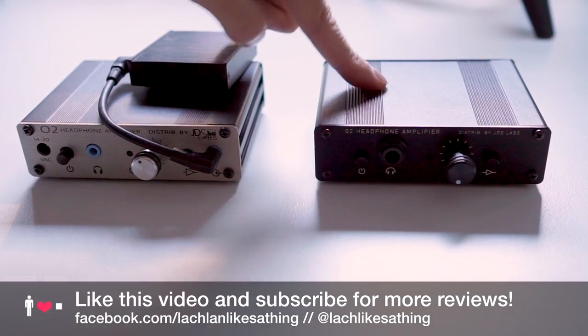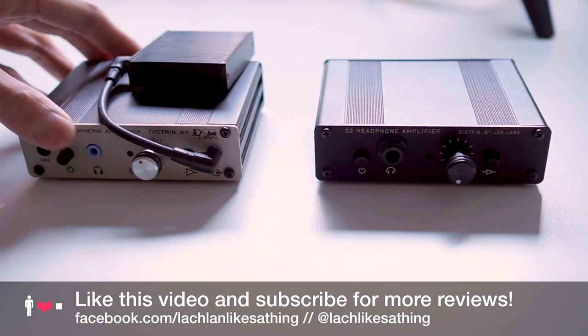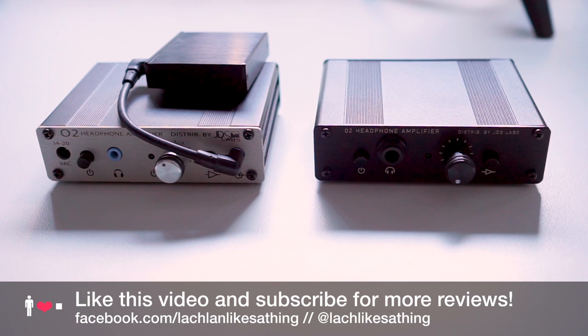Now that there's this limited edition version — a lot more elegant, more practical, and still reasonably priced at $349 — I can enthusiastically recommend putting one of these on your desk for a really good source chain for desktop listening. Just make sure to put in the request to change those gain switches. Thanks for watching this review — click the like button if you found it helpful.